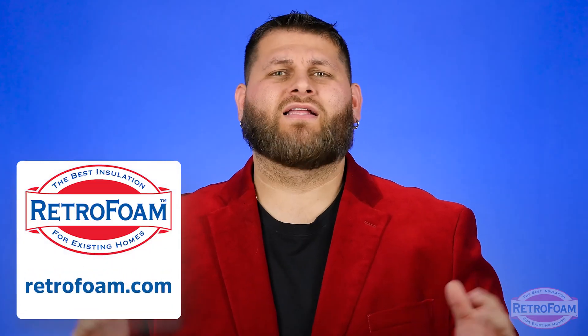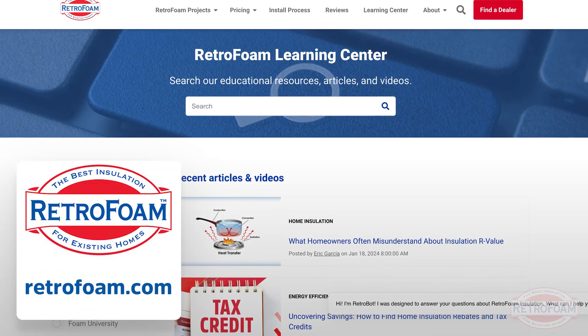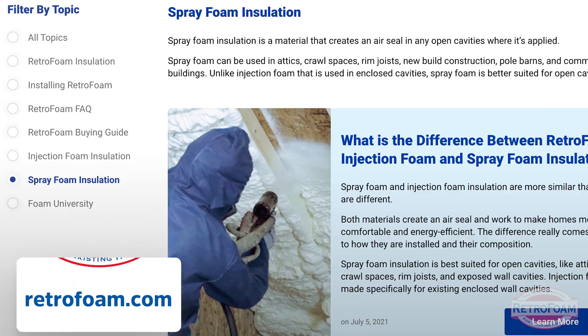If you're doing research on attic insulation and thinking about making your house more energy efficient, do yourself a favor — click our link below to our Learning Center. We have all kinds of articles, videos, and blogs talking about attic insulation and everything you need to know to make your home more energy efficient. This is the Professor of Foam reminding you that building is a science.